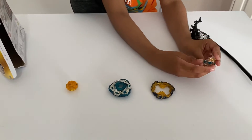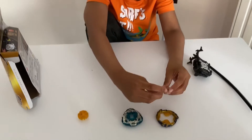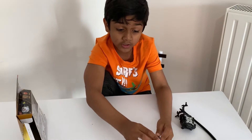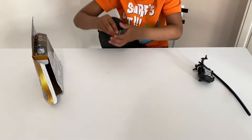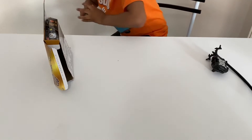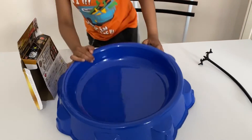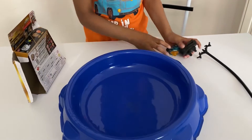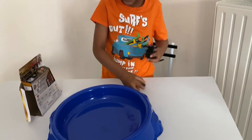This is the Mirage center, so this is the Fafnia part. We're going to do some test runs on it with a stadium right here. First, let's see how the spinning is — is it having good stamina and quality?